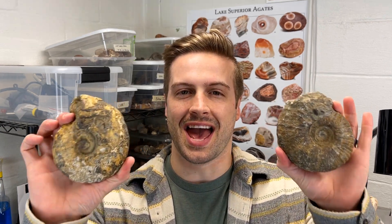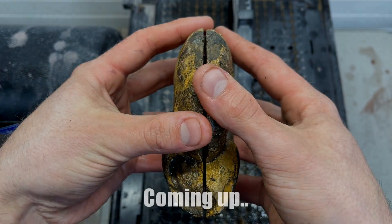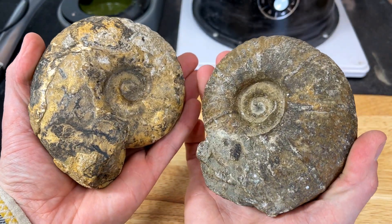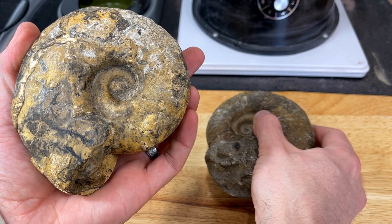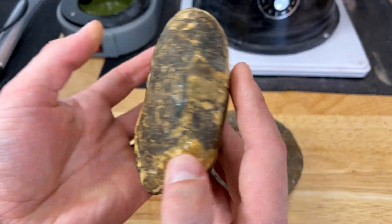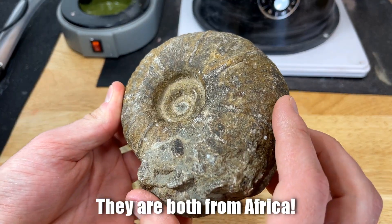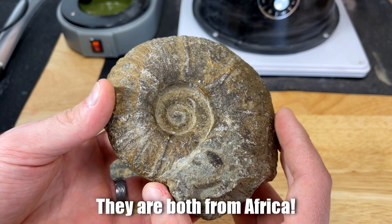Today we're going to be cutting open two ammonite fossils. Here are those ammonite fossils that we are going to be cutting in half to see what is going on on the inside. I was sent these ammonite fossils from Sabri, and he's very excited to see what is going on on the inside as well.